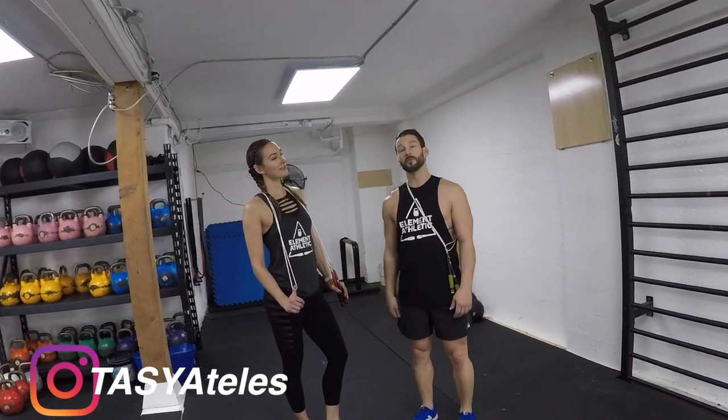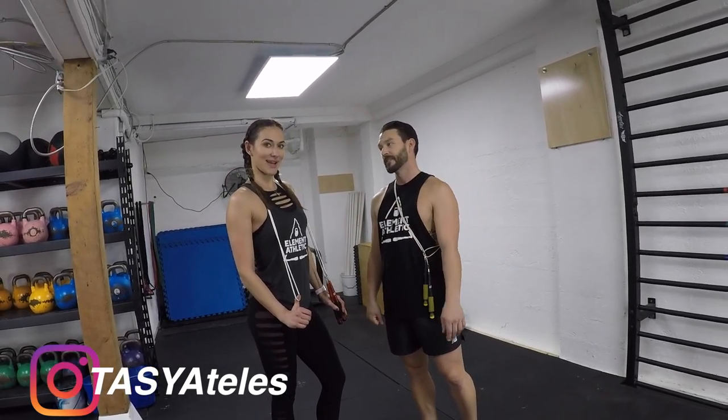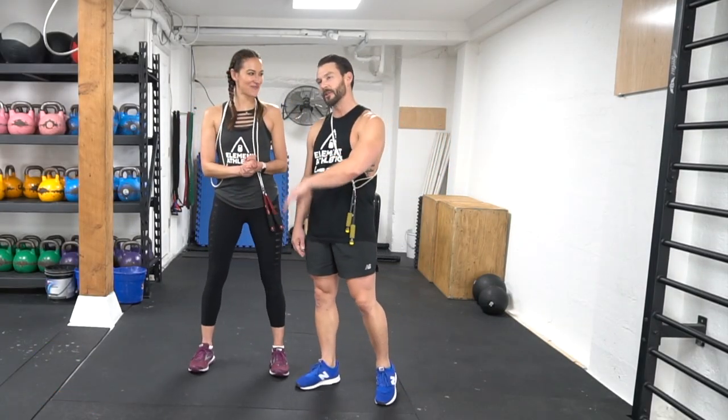Hi, my name is Levi James. This is Element Athletic with my friend Taz. She's coming in to do some jump rope training today. Taz, how are you feeling? Pretty excited, pretty nervous. Nothing to be nervous about.